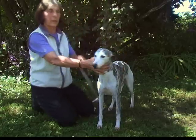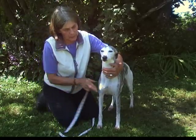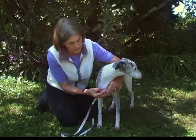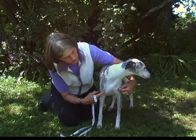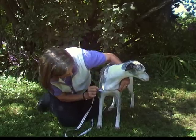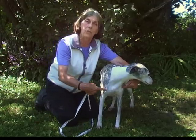Number seven is the chest width. The width of the chest is confusing sometimes, but we want it just to be in the front — we don't want it to wrap around. You go from the middle of one leg bone to the middle of the other leg bone, straight across with no wrap around. For this dog it's about five and a half inches — just straight across the front.